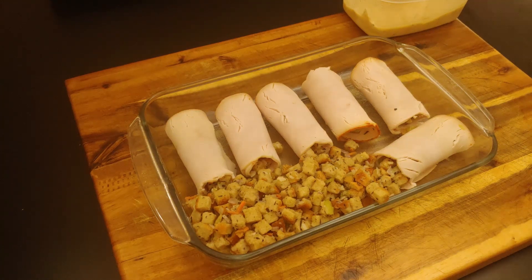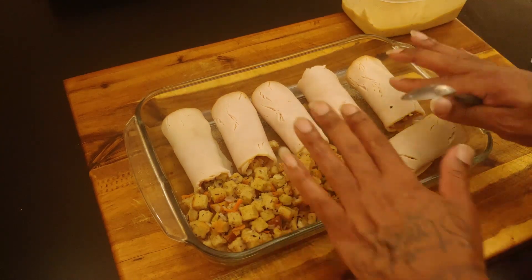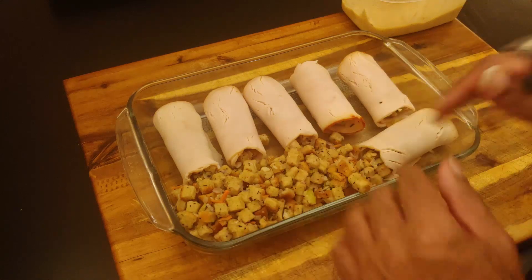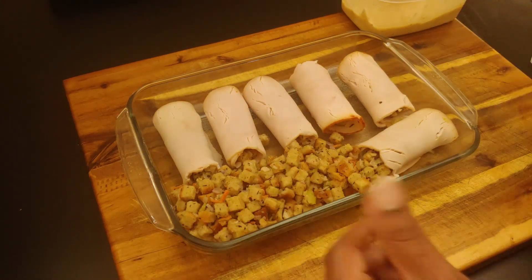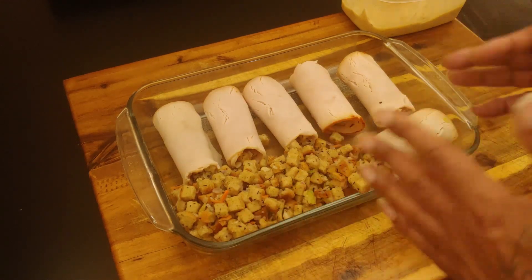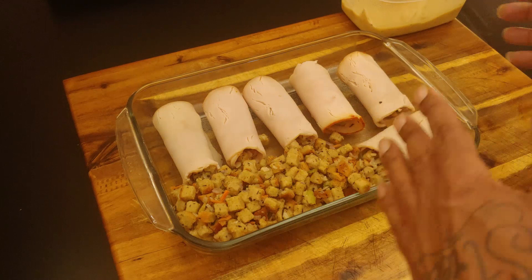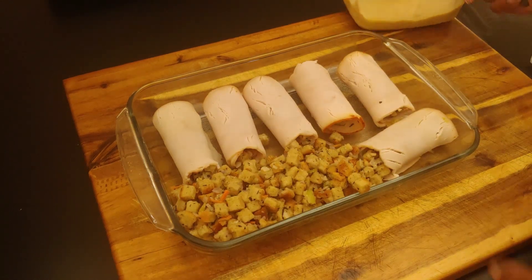We got all our rolls rolled up. Like I said, that little bit of stuffing I had left after rolling up all the meat — I'm just going to throw it in there in the oven dish and eat it with our dinner, because it's not quite enough for a leftover portion. So we just added it right in there.